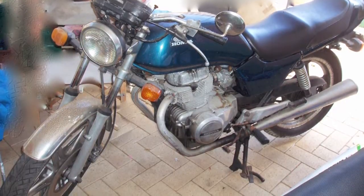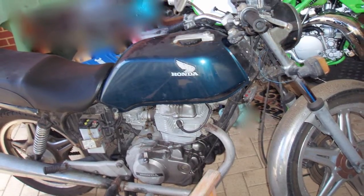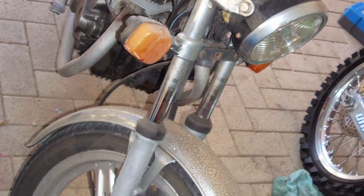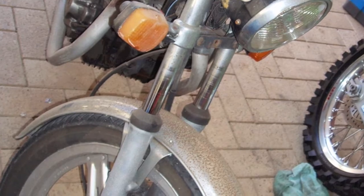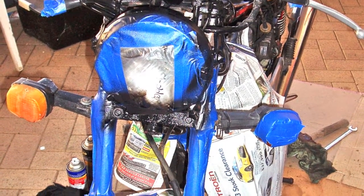Doing up a bike that I got given to me by a mate who wanted it out of his shed — it was taking up too much room, he was tripping over it. As you can see, it was in a bit of a bad shape; he didn't have time to do much with it, so I started cleaning it up.